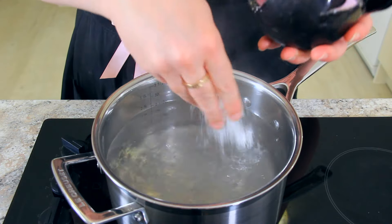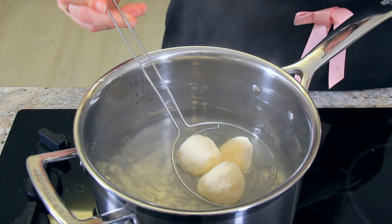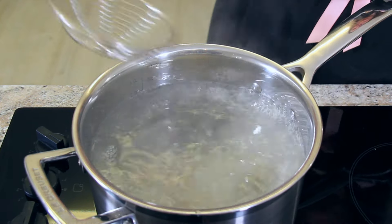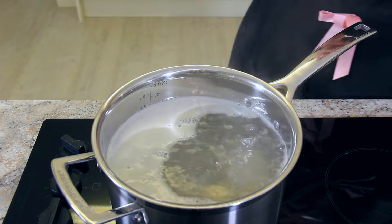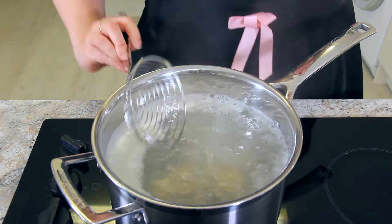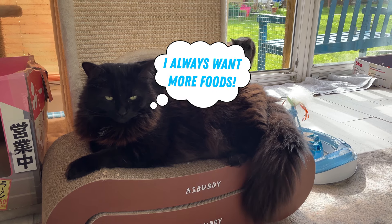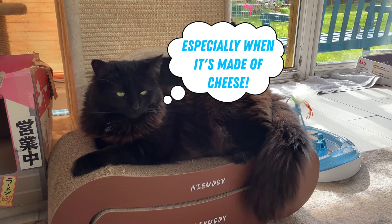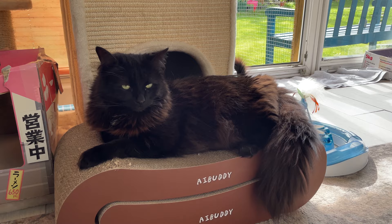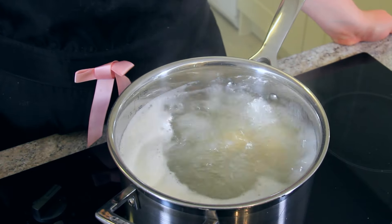To cook your nudi, generously salt a pot of boiling water. I like to gently place my nudi into the pot with a spider or a slotted spoon. However you add them to the water, make sure to do it delicately so the semolina doesn't fall off. In this size pot, I do about one portion — six to seven pieces. If you want to cook more nudi at one time, I'd recommend a wider pot to allow them room to move around. If the water comes to a very vigorous boil, turn it down slightly.